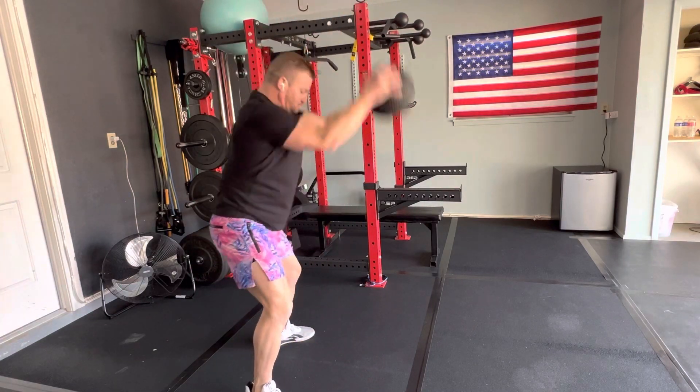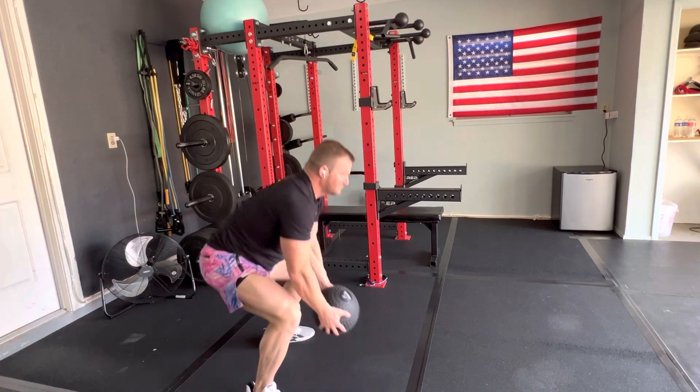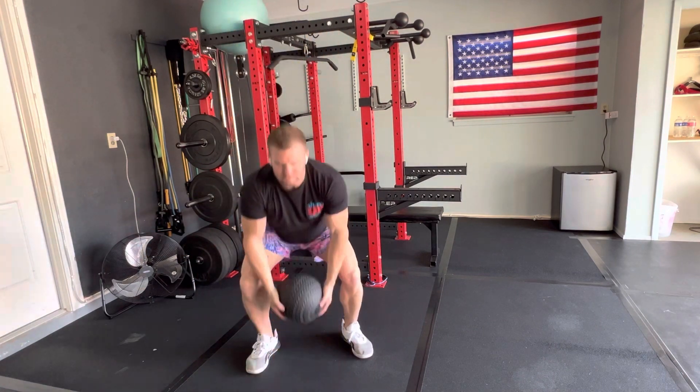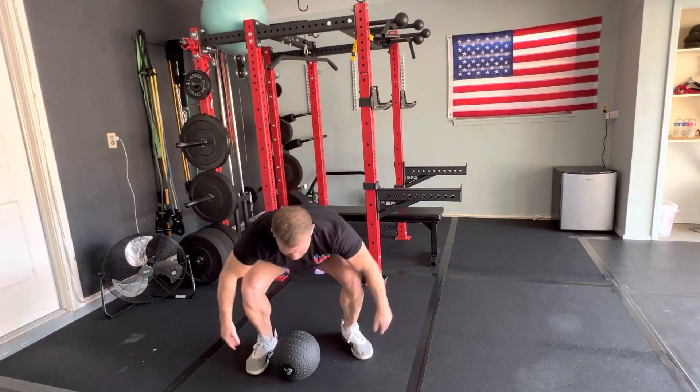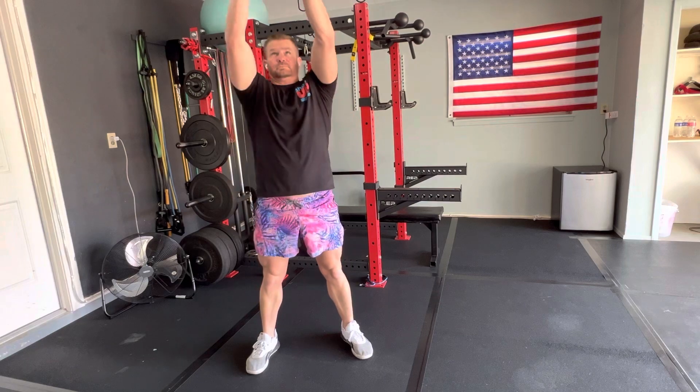Right here we have the ball slam. You're going to bring the ball up overhead, drive your hips back, and slam that down as hard as you can. Make sure that you use your hips, use your core, bring your hands behind you, and drive as hard as you can.